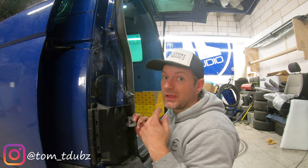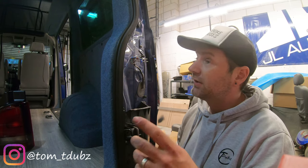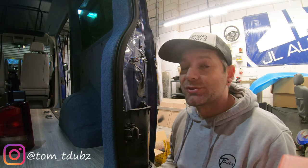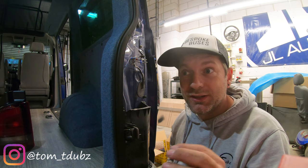Let's move over to the driver's side and get the wiring done for that one. If you're still watching the video and haven't skipped through thinking it must be the same - it isn't. It isn't the same.